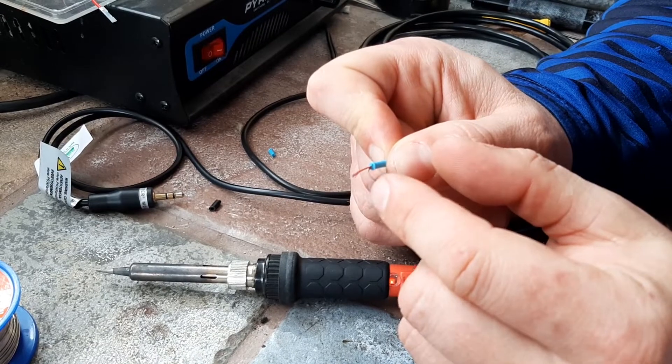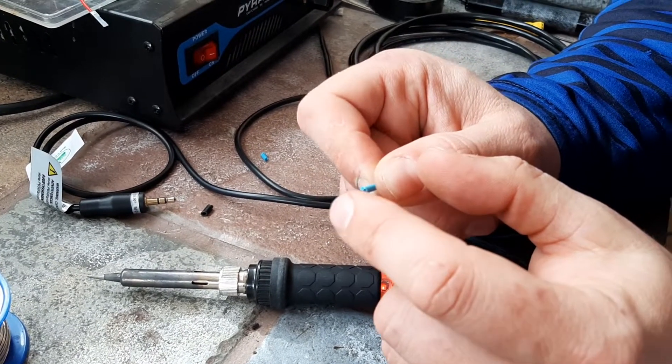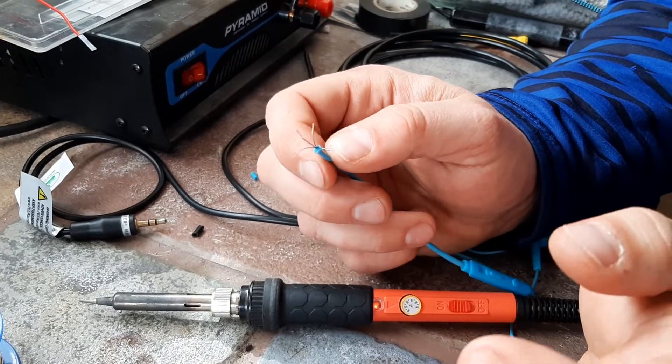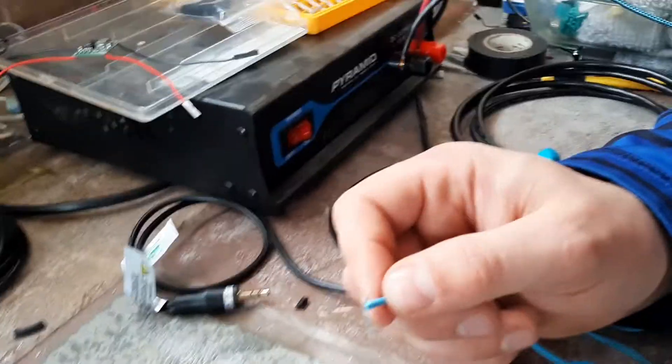From here you very gently separate these. These have a nylon core, and at any point if you see any nylon showing, you need to start over. So clean the soldering iron again.